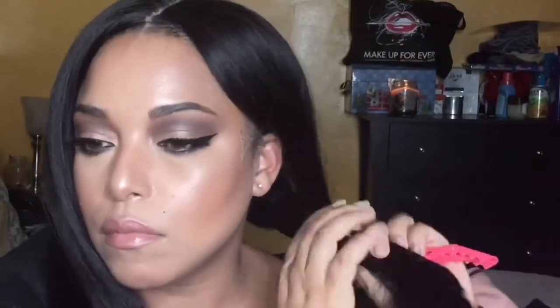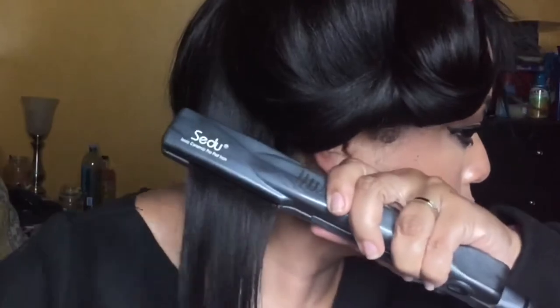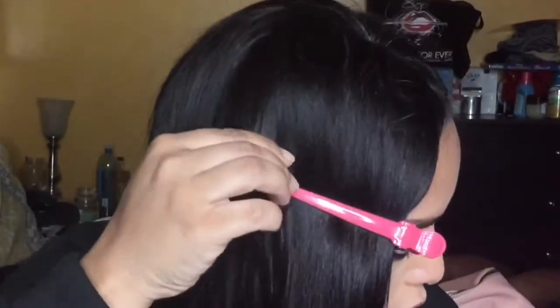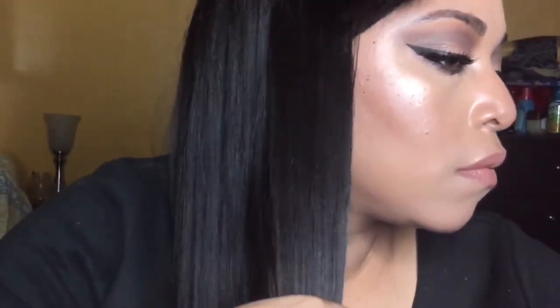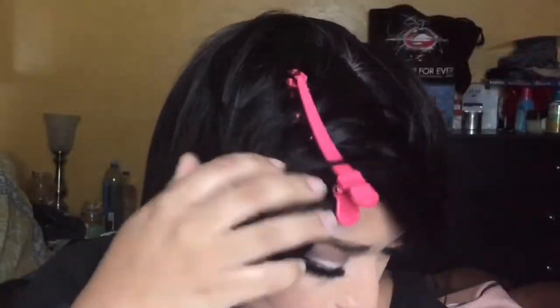Now I am flat ironing the unit. Let me tell you how it came, because I totally forgot to mention this earlier: this unit already came pre-washed and pre-conditioned. It came with instructions on how to style it, and everything, but it came out of the box ready to use — and that was the most impressive part. In terms of the overall presentation and how it was sent to me, I would give it four and three-quarter stars.